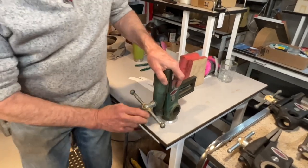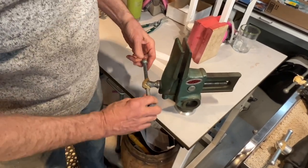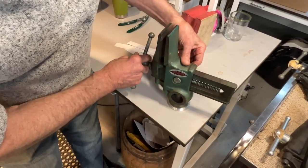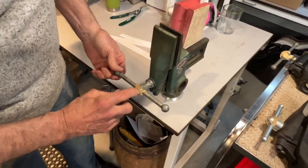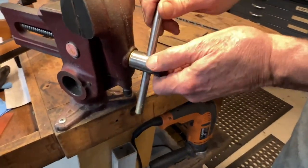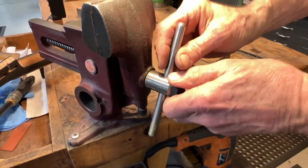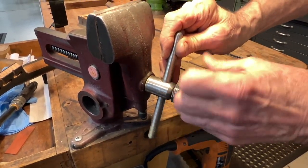I never need the whole lever to tighten the vise for the work that I do. I usually put a rubber band over it like this. On the other one, I drilled and tapped a hole for a screw so I can remove the lever. Every once in a while when you have it all clamped, the lever is in the way for what you're trying to do, so this way you can get it out of the way.